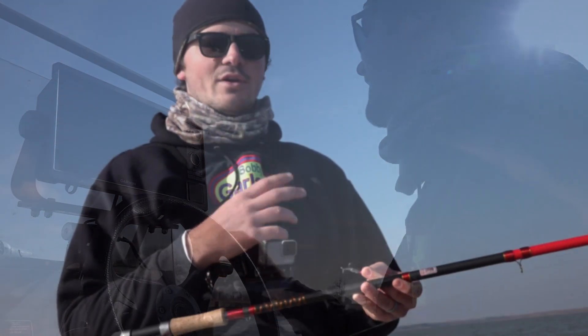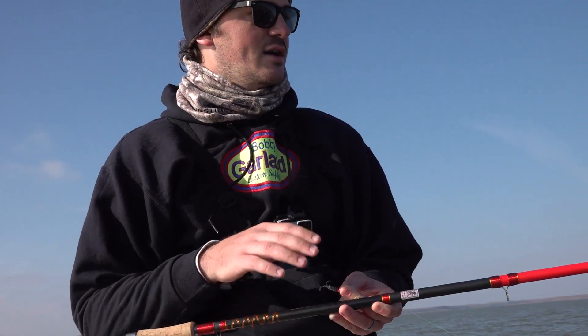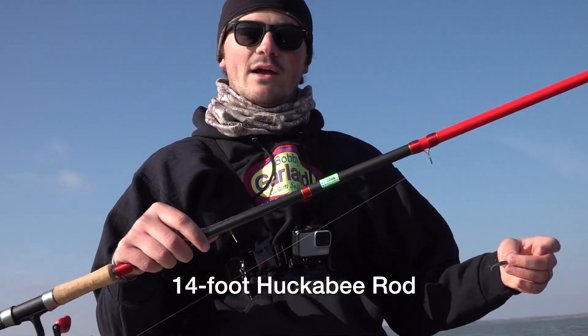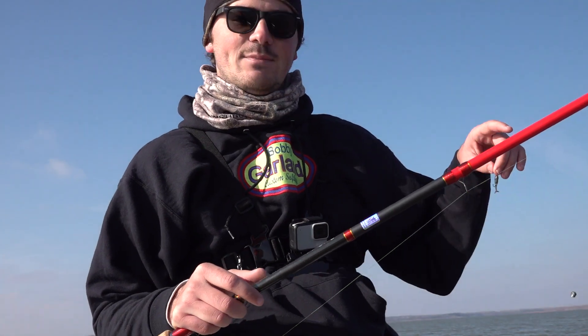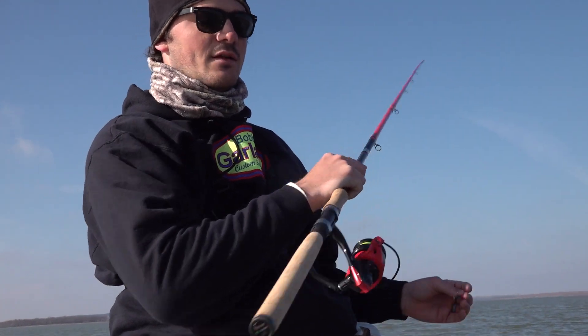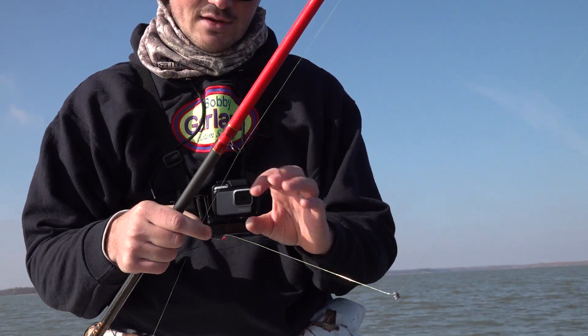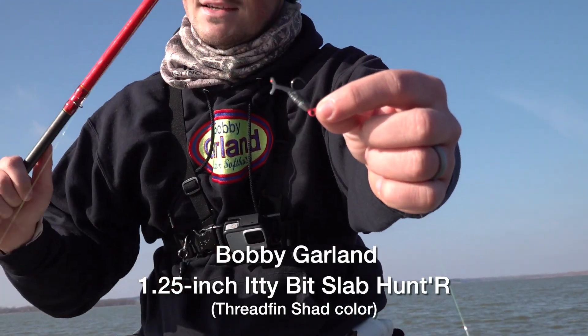Here we are starting out for these winter fish. When I'm chasing roaming fish, I go with a long rod — a 14-foot flip stick from Huckabee Rods. They've got up to 16 foot. I like to keep it out in front of the LiveScope transducer when I'm maneuvering for fish; it doesn't take much movement to cover several feet on the fish. A small profile in the wintertime is my go-to — these Itty Bits from Bobby Garland, that's a threadfin shad.